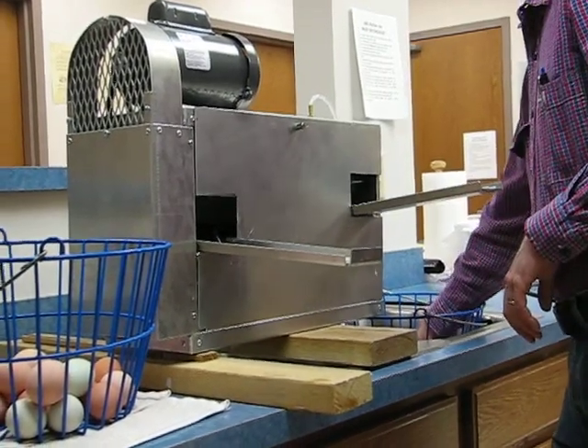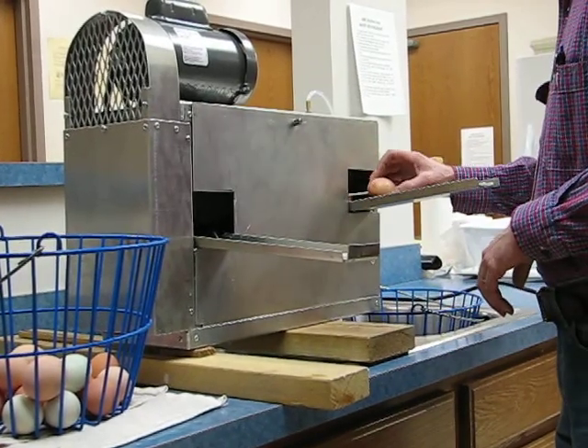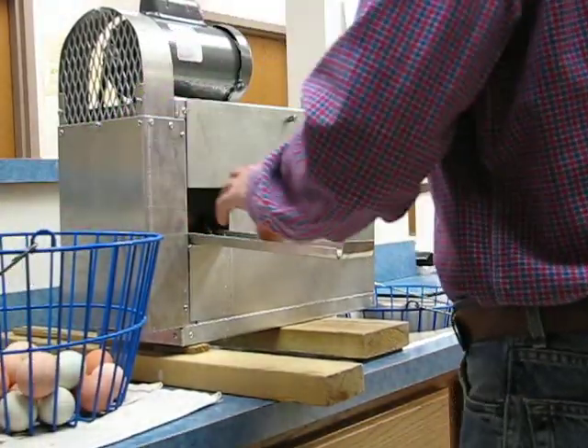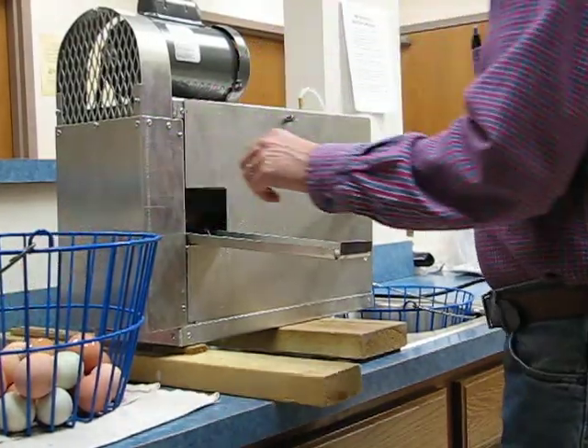Greg is loading the eggs from the right-hand side of the egg washer, and in a few seconds they will be coming off the left-hand side. We keep our eggs in the sink on the right side and spray them with water to get them softened, so that whatever is on them will come off easily.